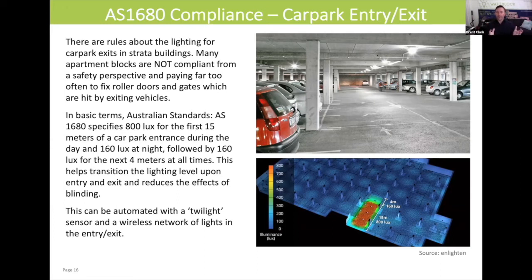Invariably, we find a lot of strata buildings haven't done this project. If you want to go and get your New South Wales energy savings scheme rebates on a lighting project, it's mandatory to do this at the car park entrance. It adds more expense to the project, but I'm just going to give you a little tip to try and get this passed through your strata committee.